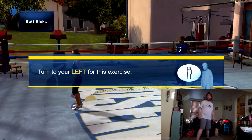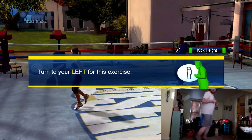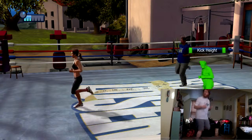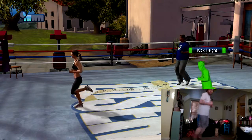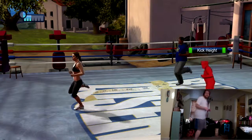Turn to the side for this exercise. Butt kicks — bouncing from foot to foot, kicking your feet back towards your butt. Make sure you land safely. Don't go too overboard with this. Make sure you can land gently and safely on each foot. Inhale, exhale.